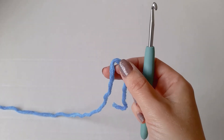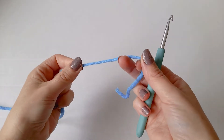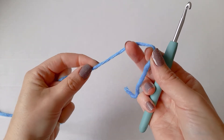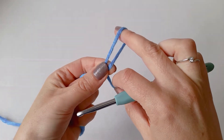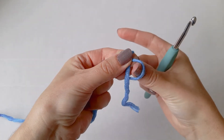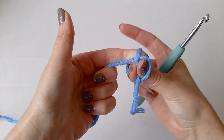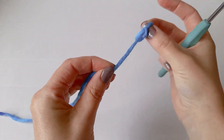If you're a beginner, I'll leave a link to my beginner's playlist in the description. We're going to start by making a slip knot — put the tail over the working yarn.